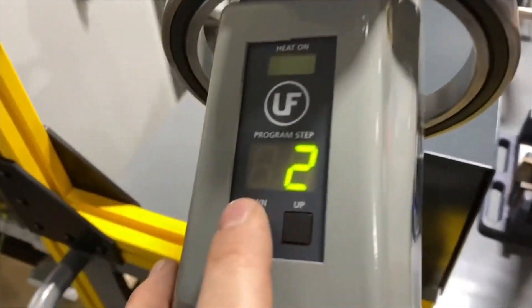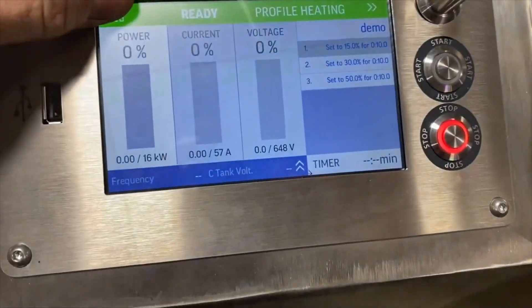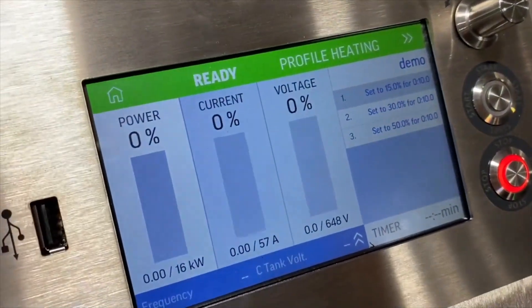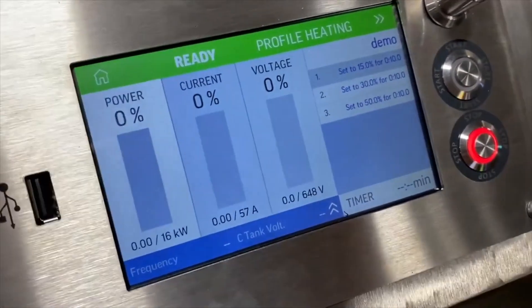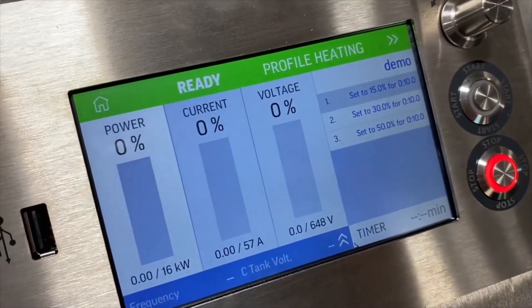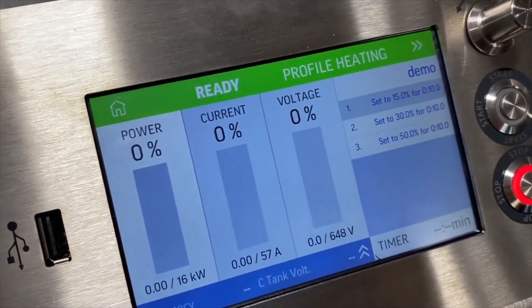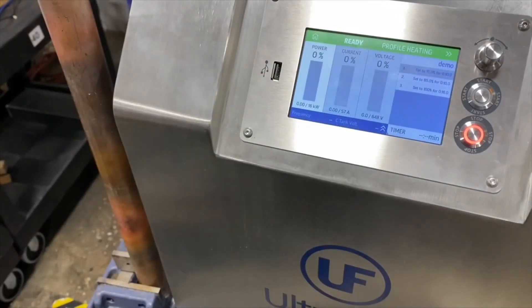You can then switch between the steps from the u-brace, which eliminates the need to go back to the power supply and make all these changes. This screen can also be locked behind a password to prevent any erroneous entry by people who are not supposed to make adjustments. So when you're setting up your production, you can program all the steps, predetermine the power and time requirements for the brazing joint, save it, lock it, and release the unit to production.